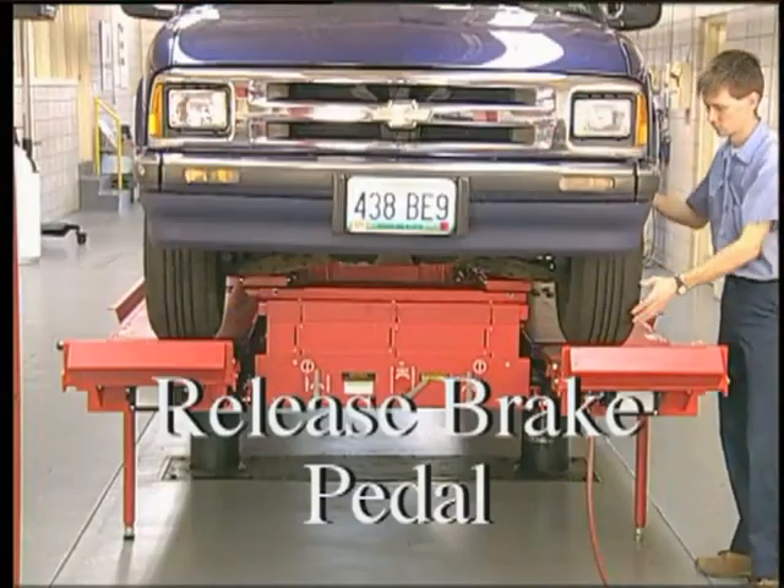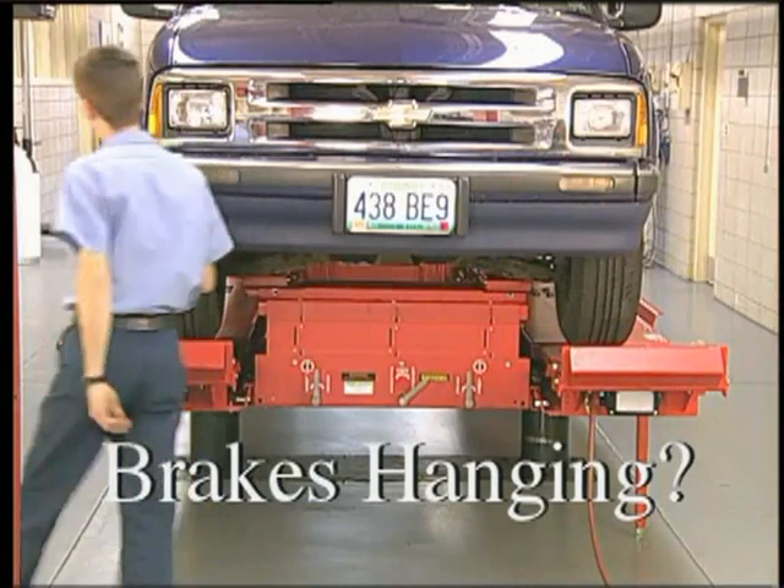Release the brake pedal and check each wheel to see if a brake is hanging.